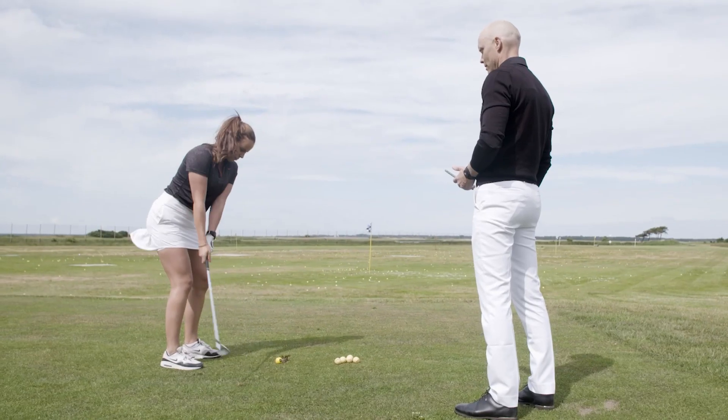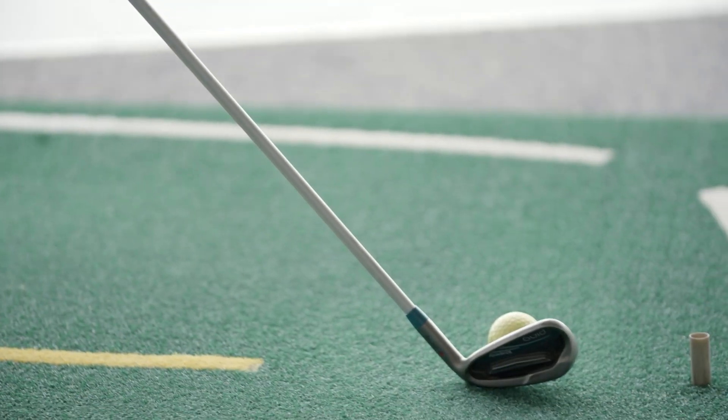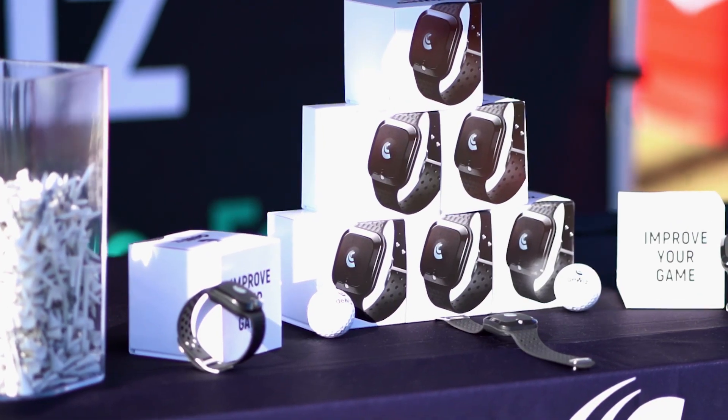Golf is a difficult game and improving takes a lot of time. If you have a swing flaw, it takes even more time. For the last five years we've been working on the solution to this problem. The solution is high quality, unique, measurable data and instant feedback to help golfers improve faster.